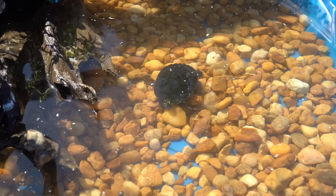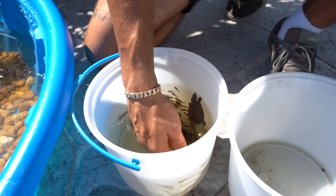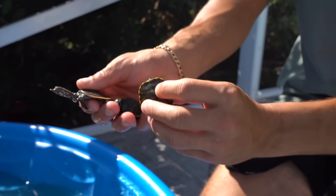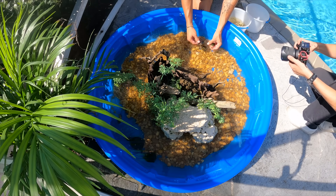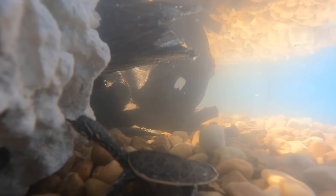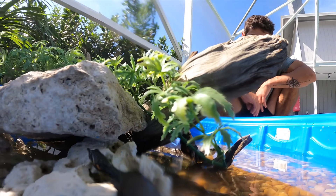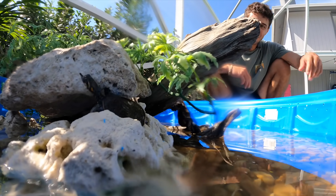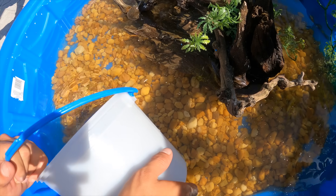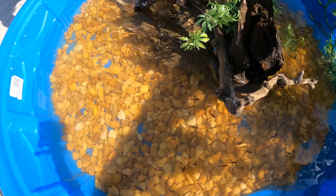Look at him — he's like 'what the...' Now I've got to get these three guys in. If you remember, we found them on the side of the road. We've got our Florida softshell right there and some Florida red belly sliders — here they go! Look at them going under those rocks — these guys are going to love it in here. One is already climbing up to get some sun — that's awesome!